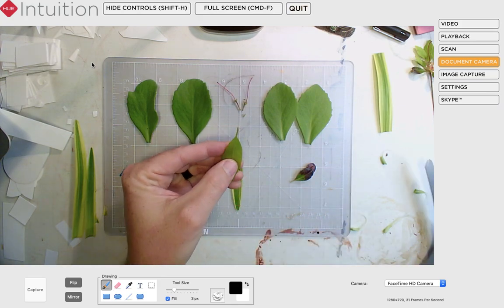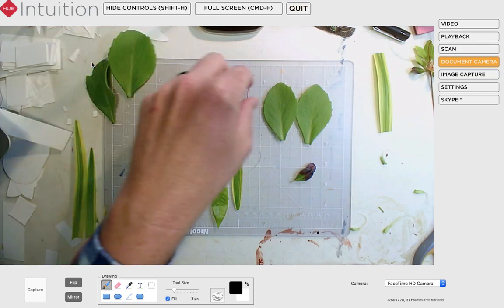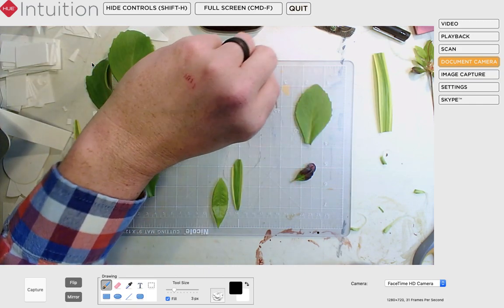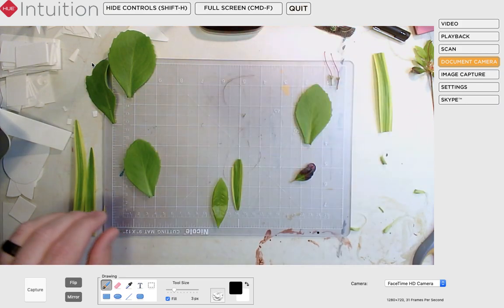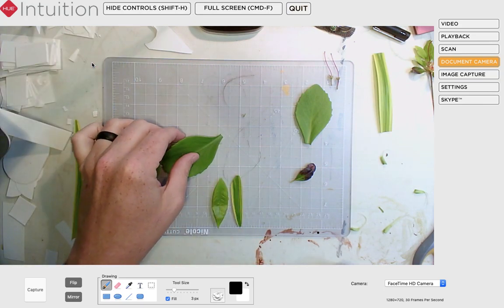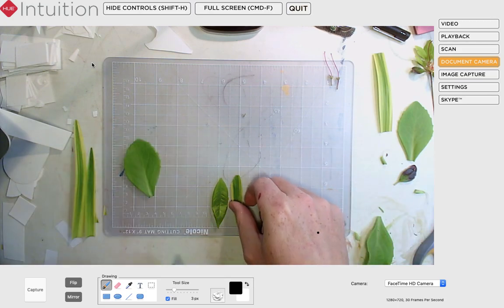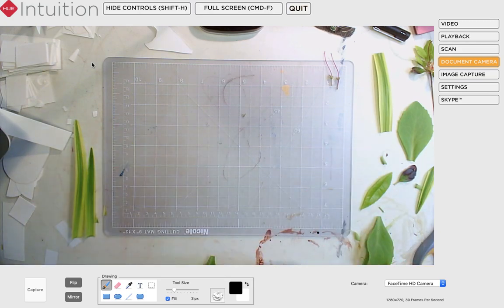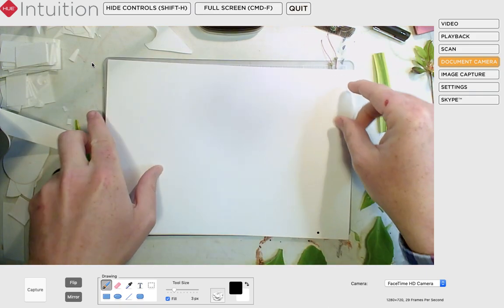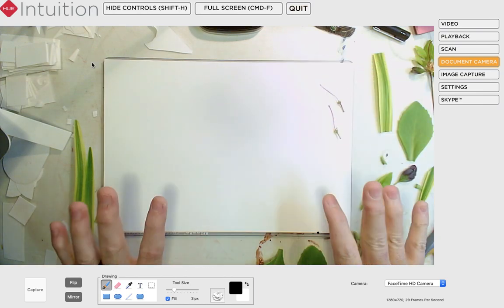I'm going to cut off part of the stem on this and then start laying it out, moving these other pieces out of the way. I think we're going to do the wings first. The other important thing is I want to make this on a surface that will ultimately be photographable. I happened to have a white sheet of paper over here — I'm going to lay that out on my cutting board. The nice thing about that is it's going to make a really nice clean background for a photograph later.